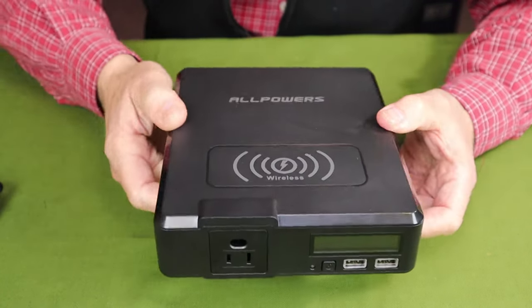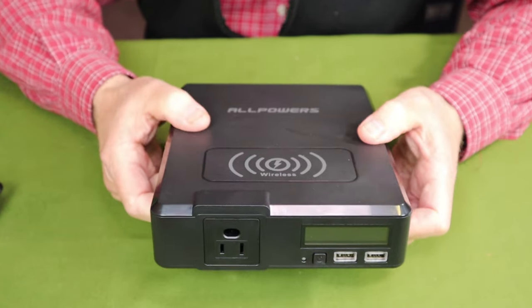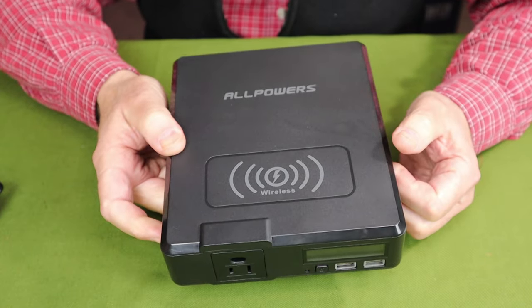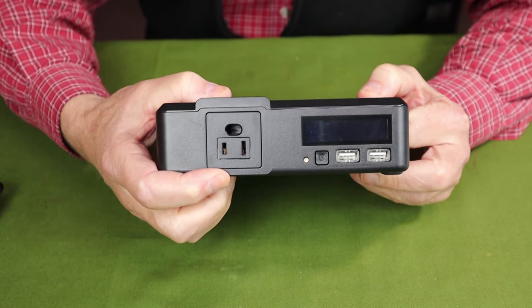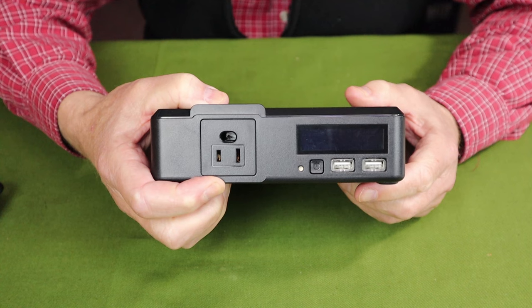As far as the performance specifications go, the capacity of this unit is rated at 154 watt-hours. The batteries are lithium-ion, rated at 500-plus life cycles. As for the outputs, there is just the one AC output, rated at 200 watts or a 240-watt surge, and it delivers modified sine wave — we'll talk more about that in a few moments.